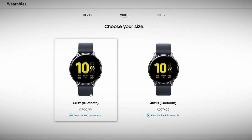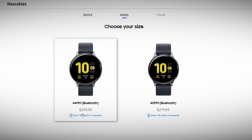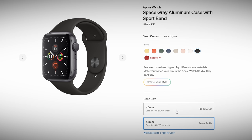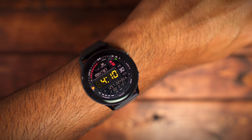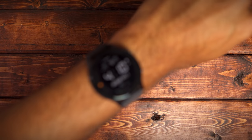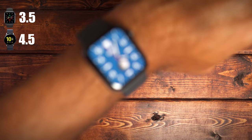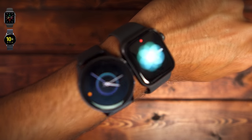The last category is price. Comparing the baseline models, the Galaxy Watch Active 2 retails for $279 and $299 for the 40mm and 44mm. The Apple Watch Series 5 retails for $399 or $429 for the 40mm and 44mm. Based on price alone, you're saving about $130 with the Galaxy Watch Active 2. So the Galaxy Watch Active 2 gets a 4.5 out of 5 and the Apple Watch Series 5 gets a 3.5 out of 5.